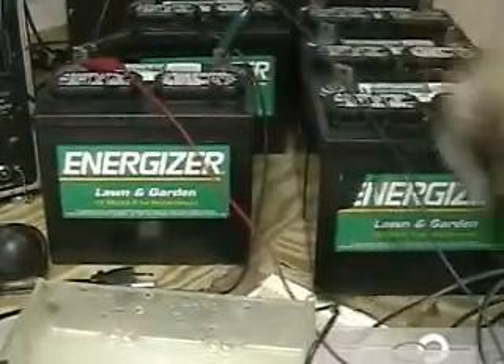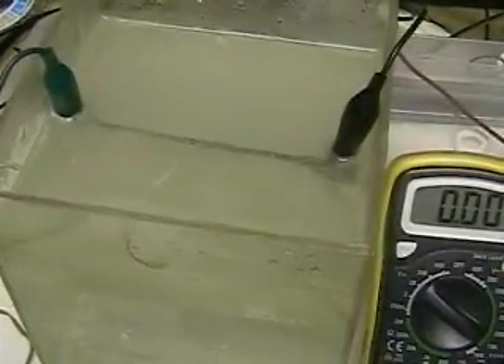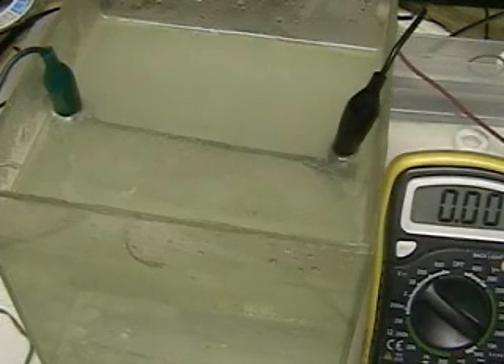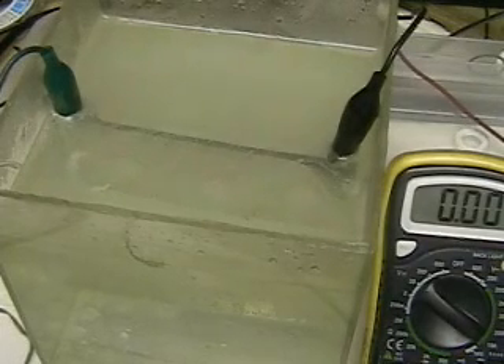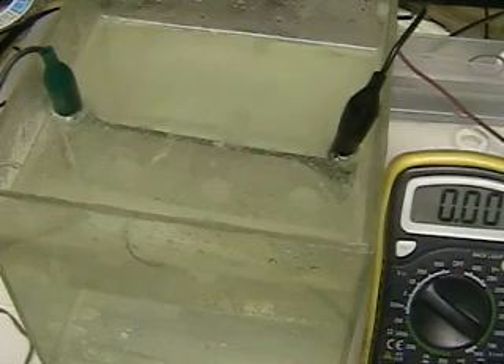As you can see in my lab, I've got a considerable amount of battery power back there, but we're only using one of those batteries. Again, we've opened the circuit and you can see the clarity of the water. In just a moment, we'll pull the plates out so you can see how they look.